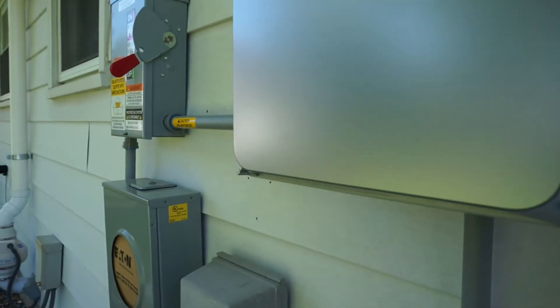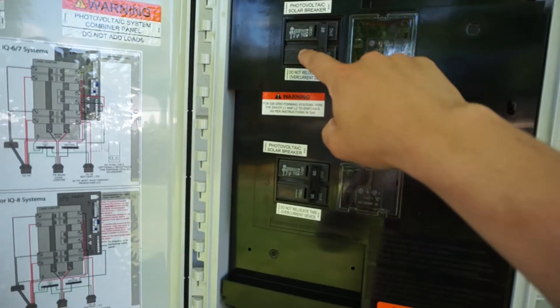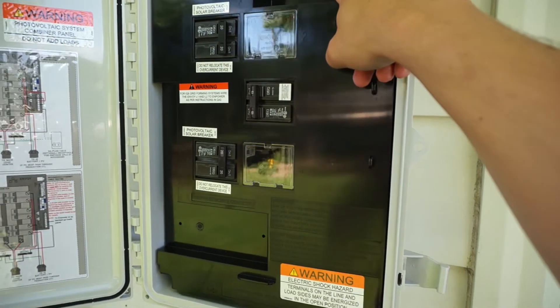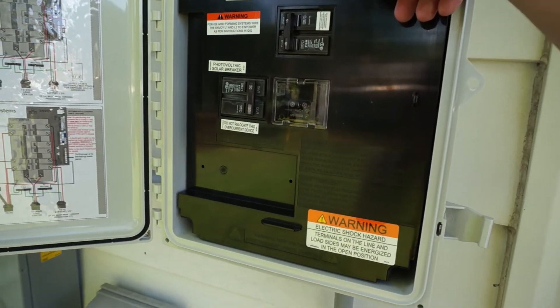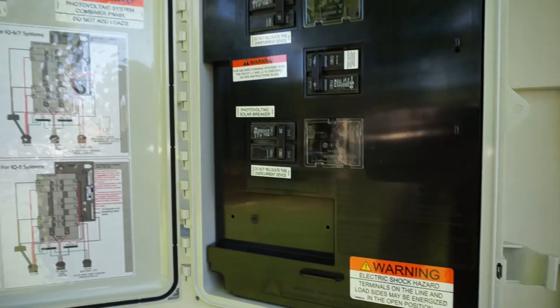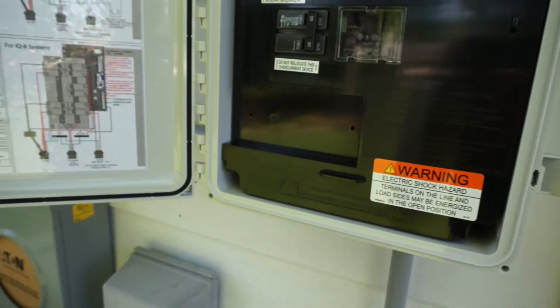It goes down into this combiner box. If you've never seen a combiner box, basically there are two breakers, one for each of the strings, and then a third breaker for the Envoy, which is the part that connects to the internet and sends data for the app. I had to put all these stickers on — Project Solar sent a bunch of stickers, so I attached those.